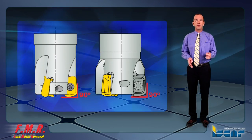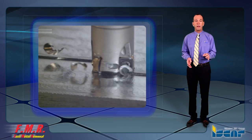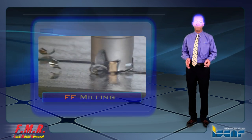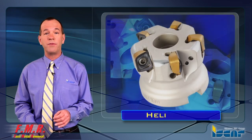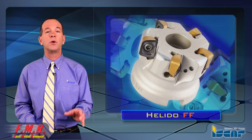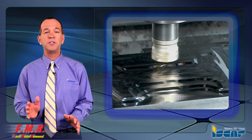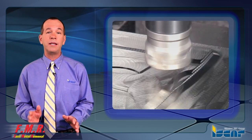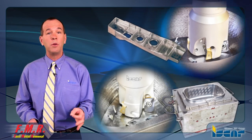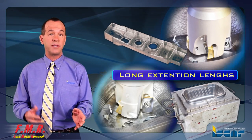Iskar Fast Feed Milling Tools with 90 degrees are suitable for milling pockets with perpendicular walls, combined with efficient ramping down ability, and also for FF Milling shallow depth of cut at extremely high feed. The Heli-Do FF Inserts with the robust secure clamping design are very efficient for tough applications with interrupted cuts. All of Iskar's FF Inserts have a plunge milling ability and are useful for profile 3D milling applications, providing improved rigidity. They are available with very long extension lengths, commonly used in the aerospace and die and mold industries.